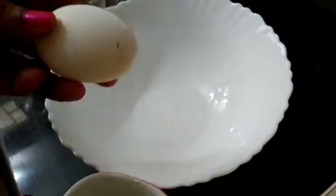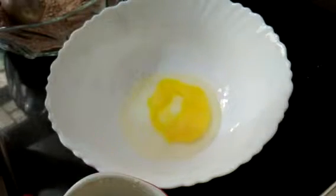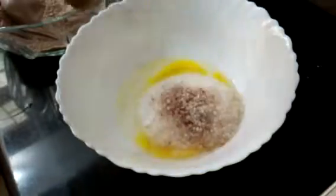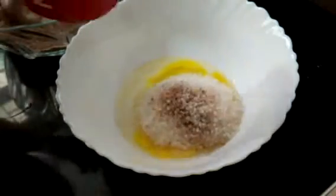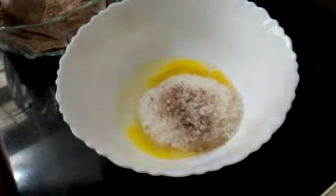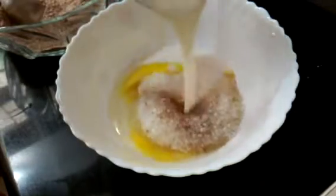Now we will prepare the wet ingredients. For this we will take another bowl. Crack 1 egg, add 3/4 cup of sugar, 1 cup warm milk, and half cup of vegetable oil.